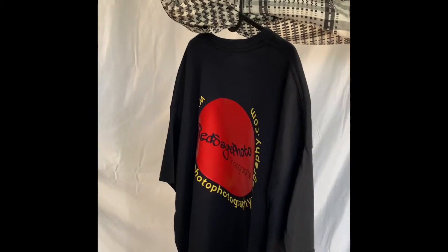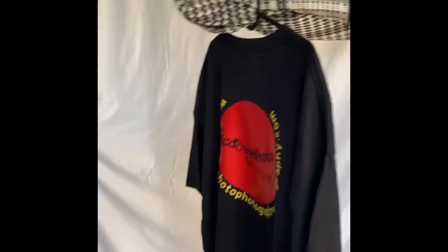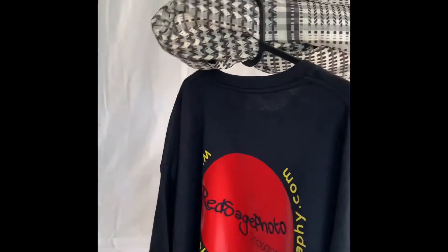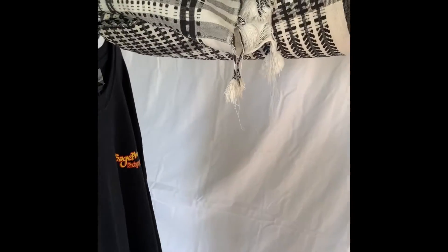Greetings. This is Red Sage Photo Photography plus Videography. I'm working on a project — I just got these shirts done by Beluche, or 4WI.